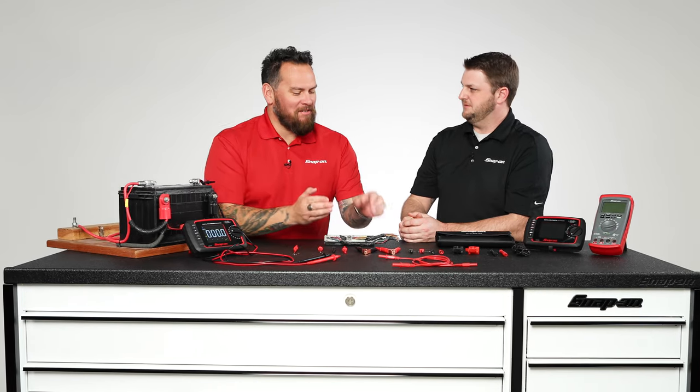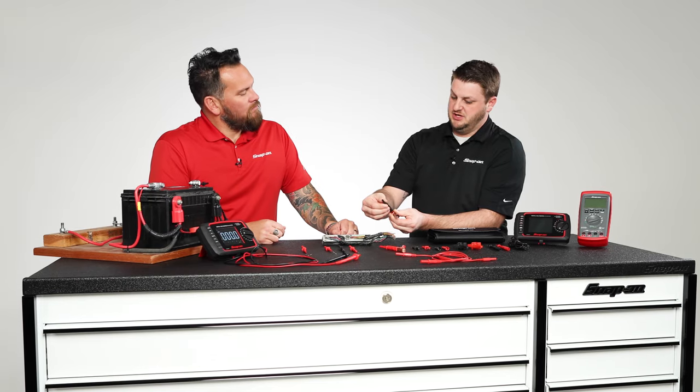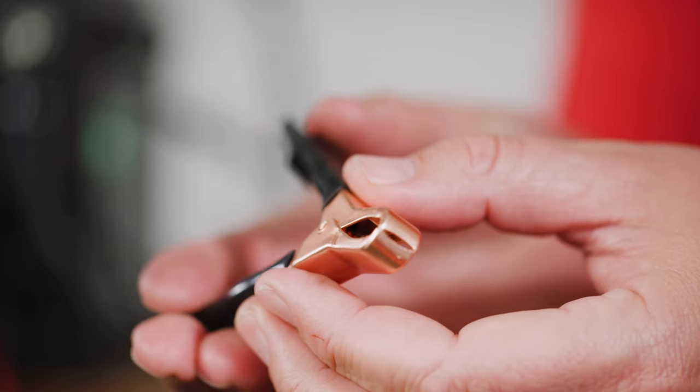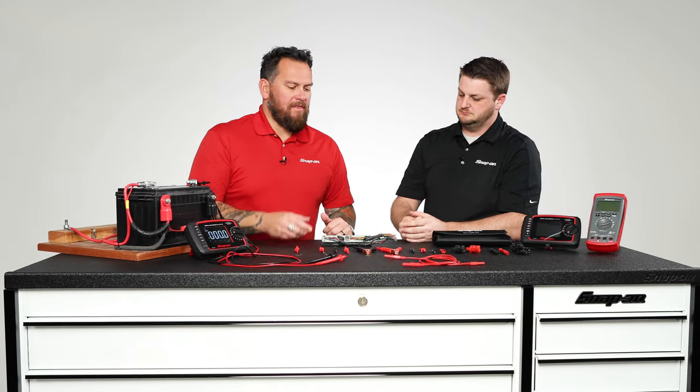Going from flexible to very rigid, very heavy duty — this big monster clip here. We use the modular plug, and it's the first time this has been offered, so it allows you to clip in and not have to worry about it falling off. Another hands-free benefit — plug it onto the chassis or whatever you need to do.